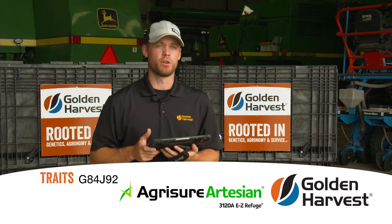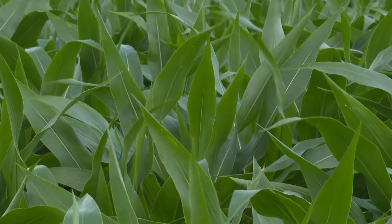G84J92 is an 86-day corn hybrid available in Agrisure 3120, which is a dual above-ground mode of action for corn borer, as well as a GTA which is simply glyphosate tolerant, and also conventional which means no traits at all.